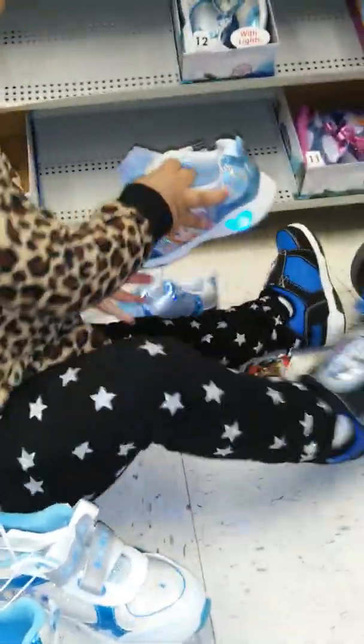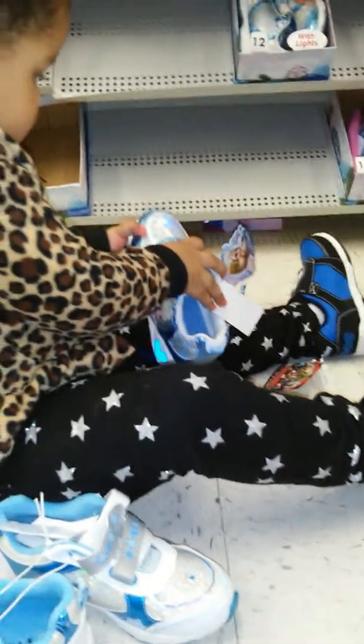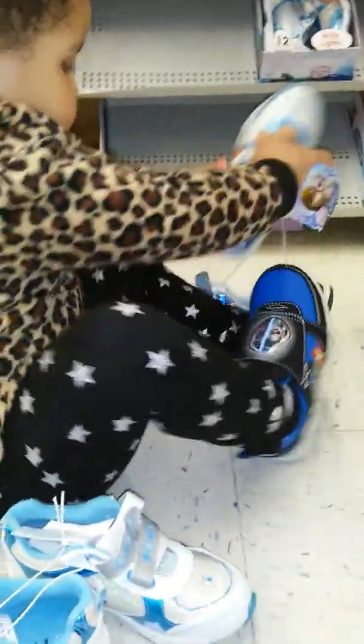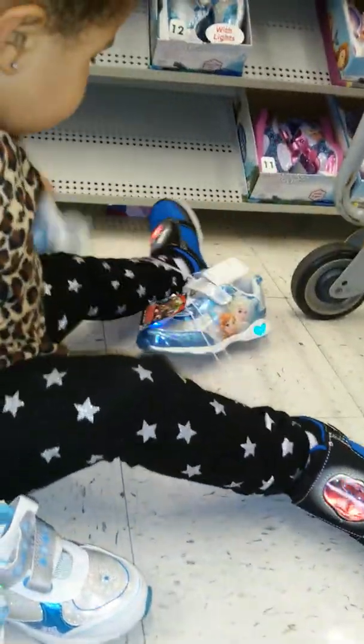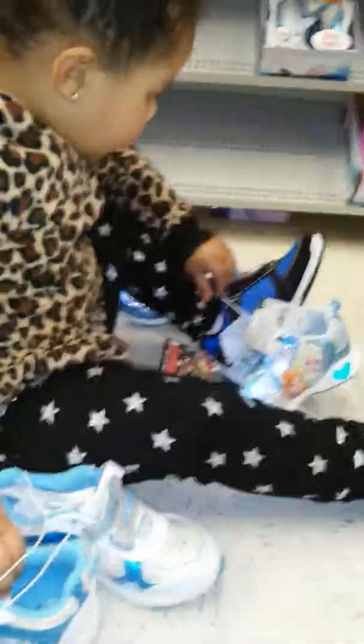Elena, seriously, Elena, would you come here? Elena, she like those — those are even different than the ones you tried on. They're sparklier!